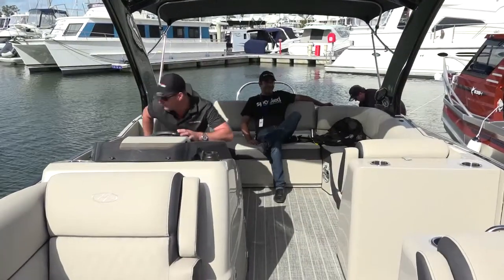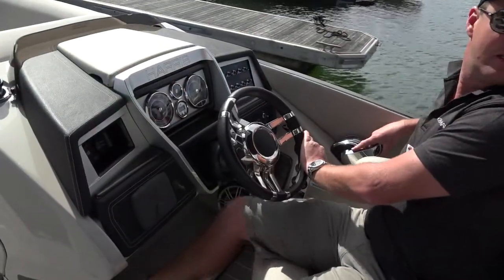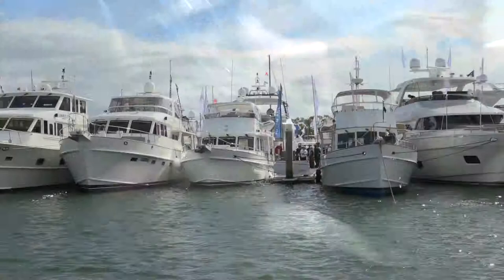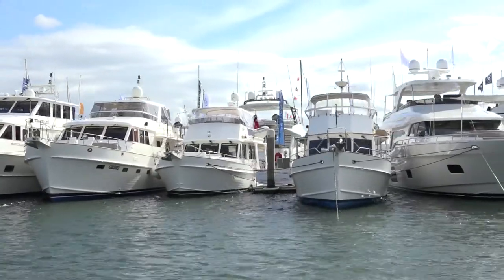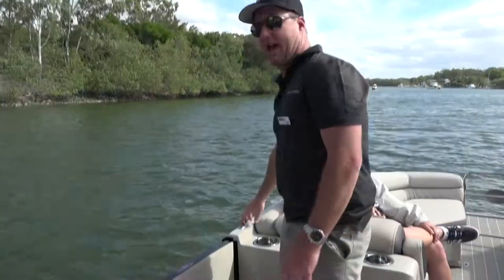So if someone comes to you guys and says they love the boat but want to make a few tweaks — customising it more for fishing, recreation, or the family — you guys can accommodate all of that? Yeah, to a certain extent. We certainly accommodate the customer, their needs, their requirements, and really make it a personal choice for them to ensure they get the right boat for their application and their family.